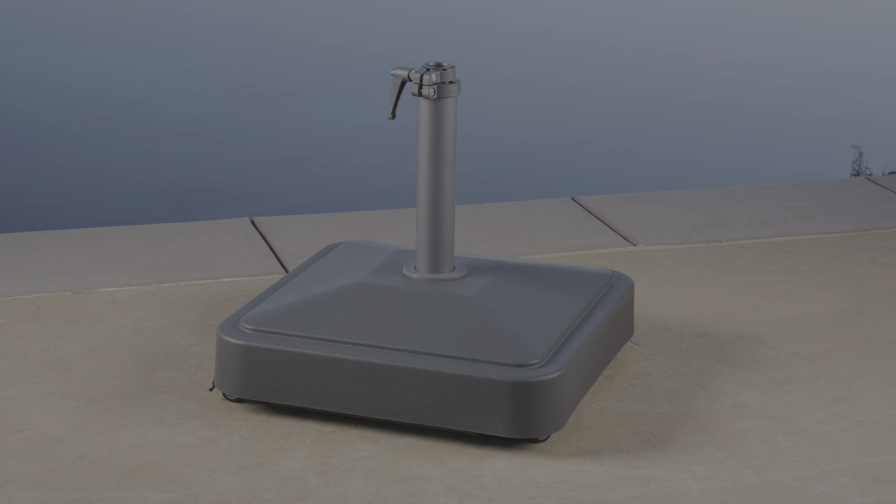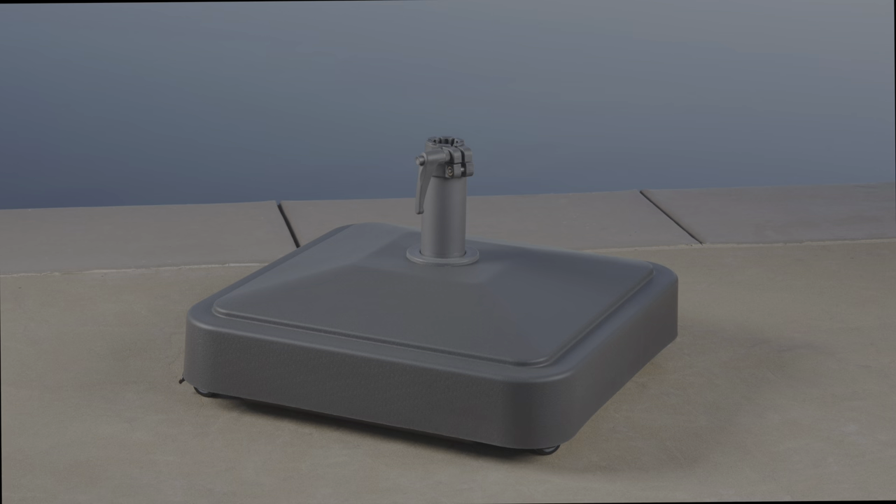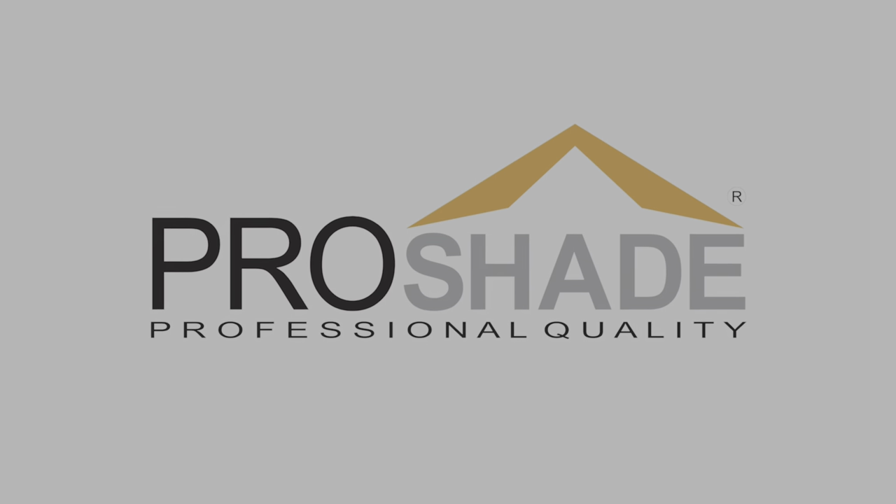The umbrella base is recommended for umbrellas weighing under 40 pounds. Do not use the umbrella base with the umbrella before filling it with bricks and sand to the recommended weight of 125 pounds. After completing the steps outlined above, your ProShade umbrella base with wheels is ready to use.